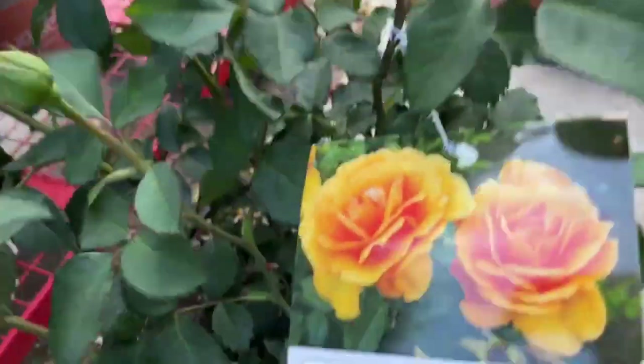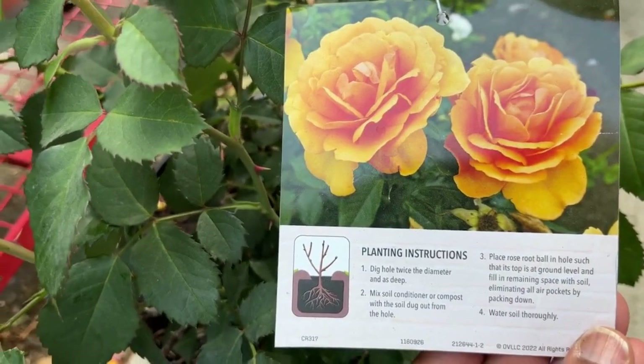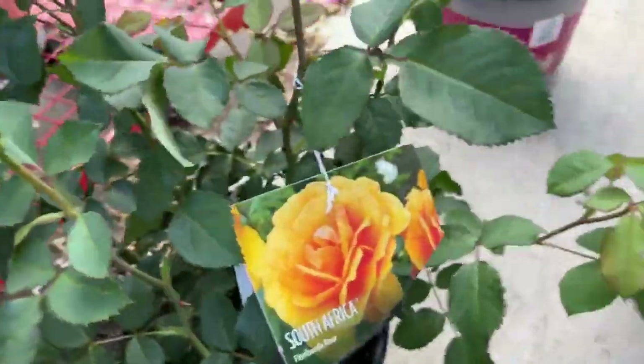So you can see it's tagged as the South Africa sunny yellow color, but the blooms are more of a creamy color. This happened to me when I bought two pink Double Knockout roses that were actually the red ones after they started blooming. I decided to keep them.